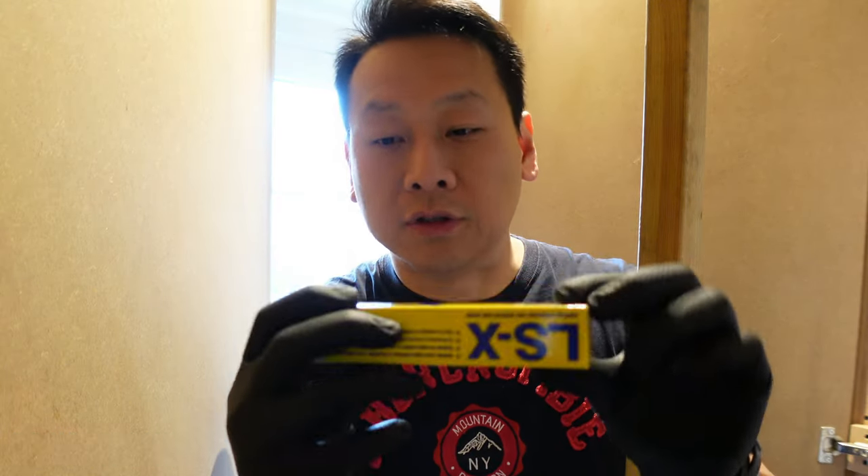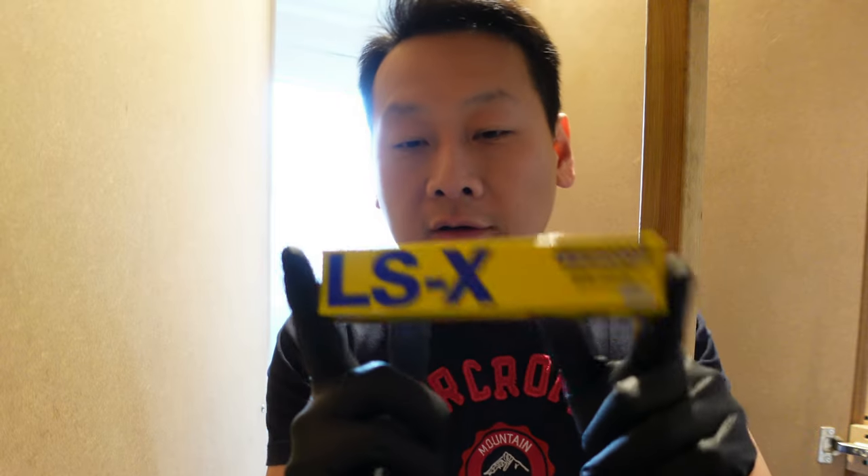Hello and welcome to my channel. Today I'm going to show you this product here which is by Furnox LSX.